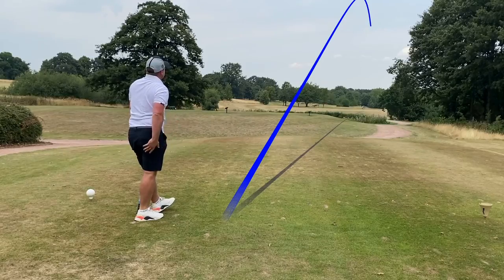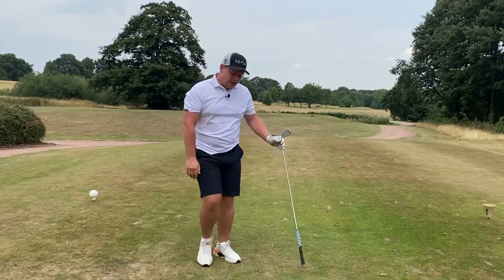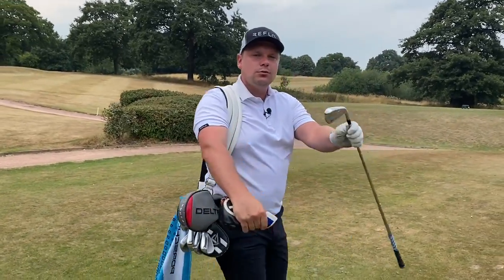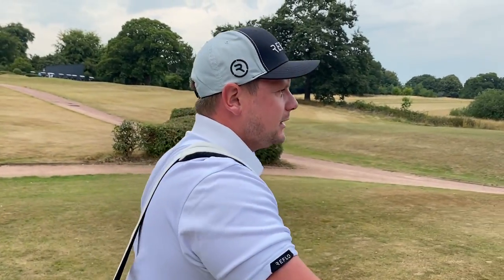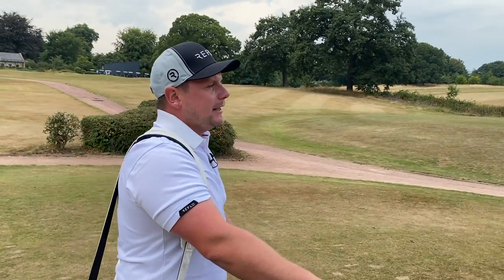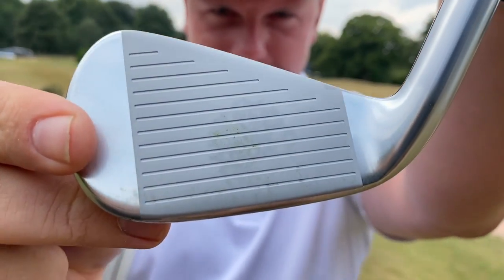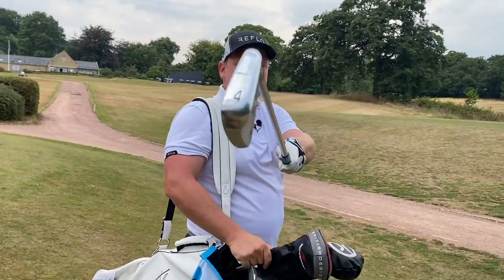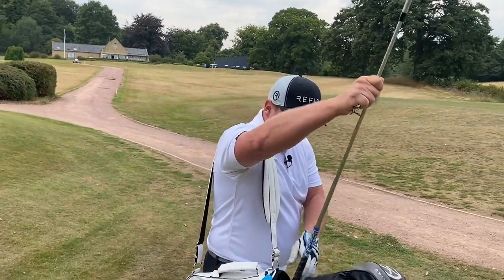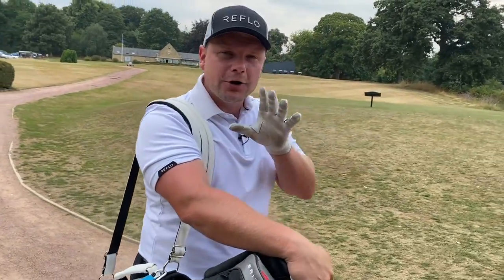That is just so easy - why aren't these in my bag? So easy! They are, of course, the Mizuno Pro 225. These used to be called the HMB - I always think of them as the HMB, the blade is the MB, and the cavity back would be the CB or CMB. Look where that came out - can we just have a moment's appreciation for that strike off the first tee? The tee is exactly where it should be. It's in the middle of the fairway - let's go and see what we can score with these irons.